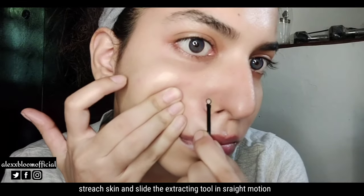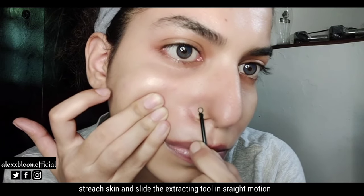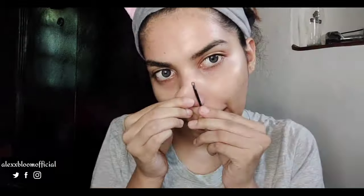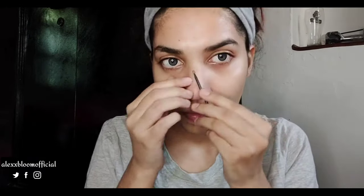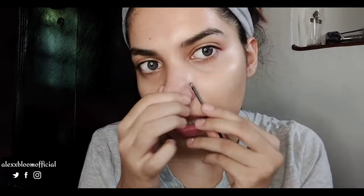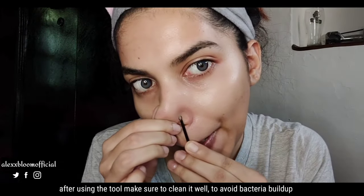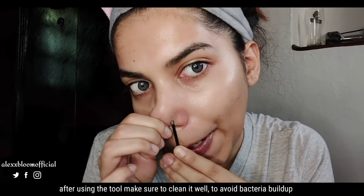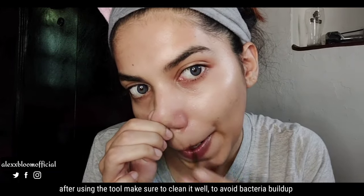You can stretch this tool and slide it easily. Sometimes the whitehead is very deep, so there's a little pinch of pain, but overall this is a very good tool. To keep it clean, make a Dettol water solution, dip the tool in it, and just shake it.